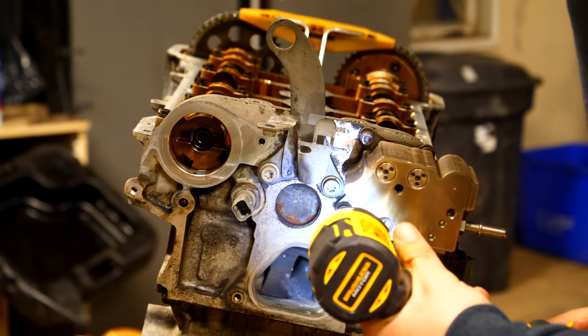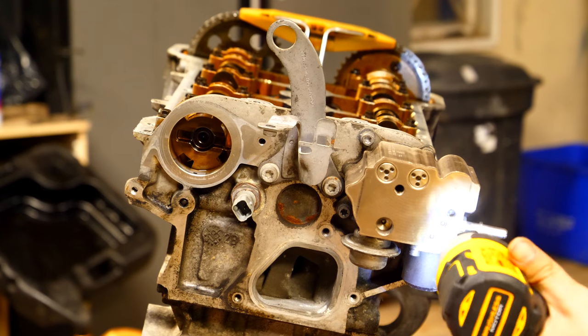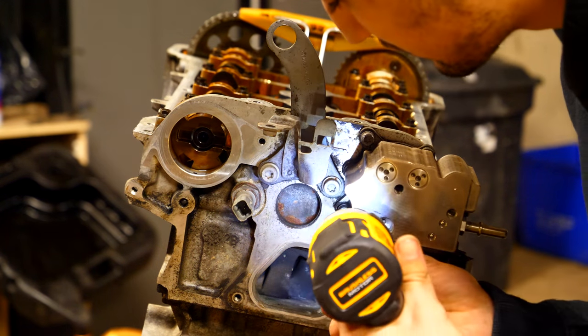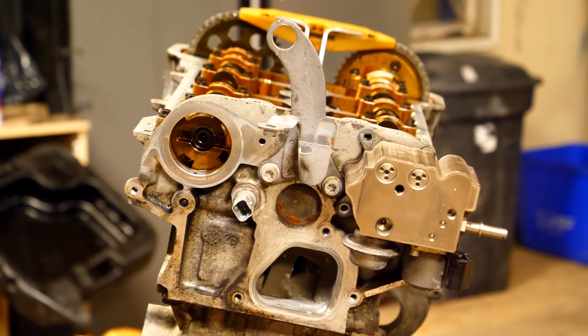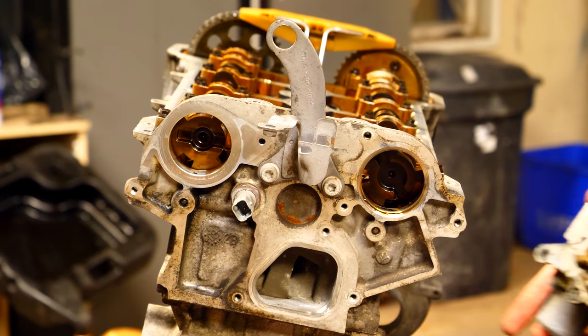On the opposite side of the cylinder head, there's another camshaft-driven component: the high pressure fuel pump. Once you take out the bolts leading to it, you should be able to just set it aside, as there are no other O-rings sealing it up.